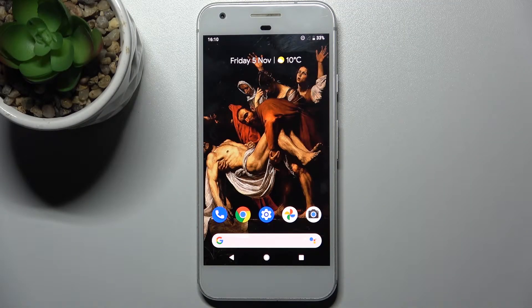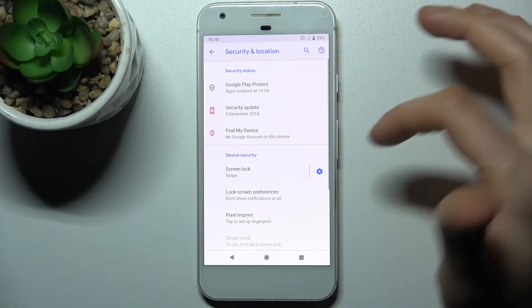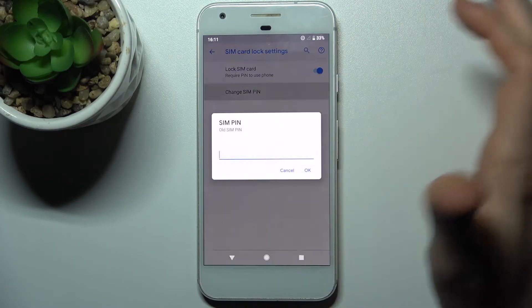Here I have Google Pixel and today I'm going to show you how to change SIM card pin on this device. So firstly you have to open Settings, then go to the Security section, Security and Location, Advanced, and here you have SIM card lock where you can change your pin.